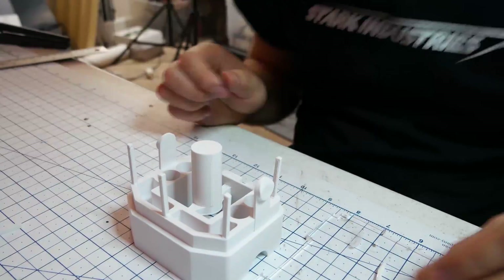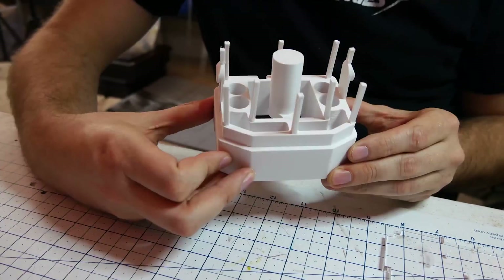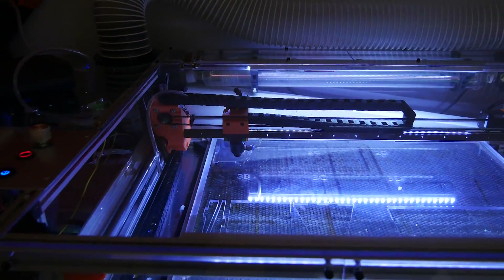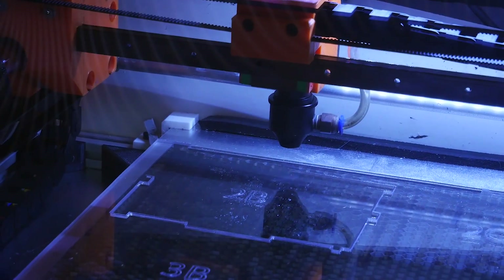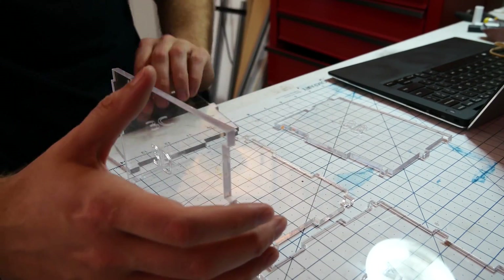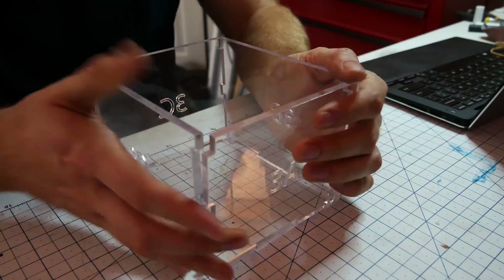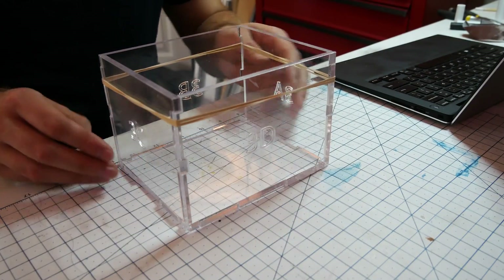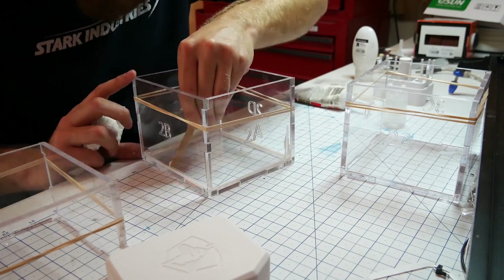Here you can see I'm gluing on some air vents and a sprue for the mold making process later. Next we're going to laser cut an enclosure for the silicone mold. I made this box detachable so that I could remove the silicone mold later a lot easier. Here I'm applying a thin bead of silicone so that it's watertight.